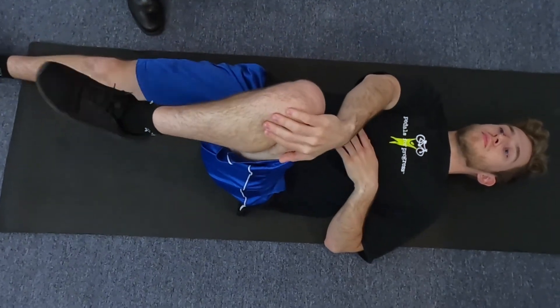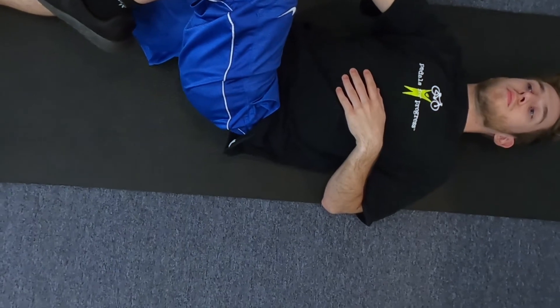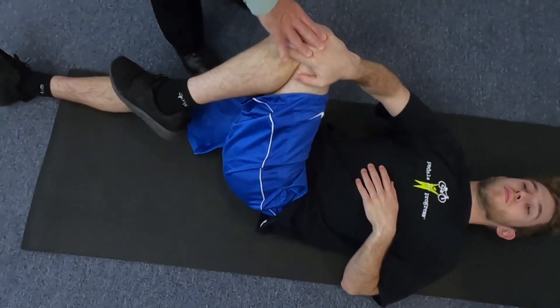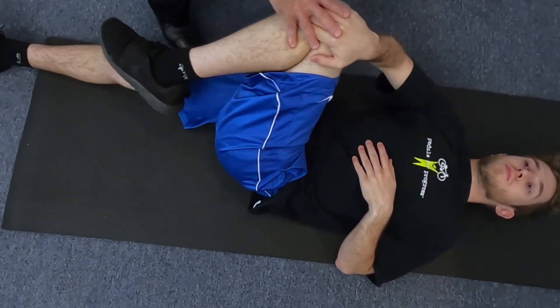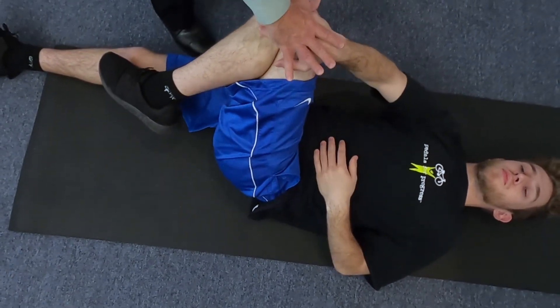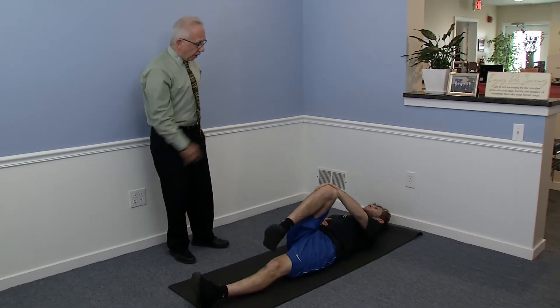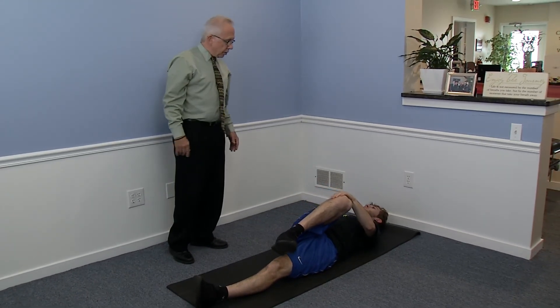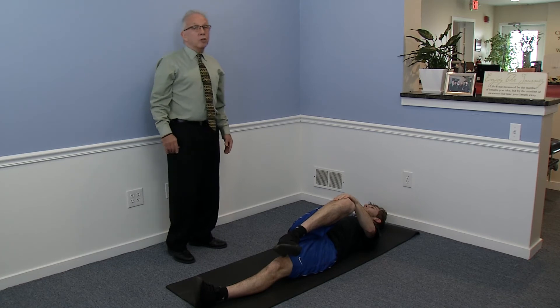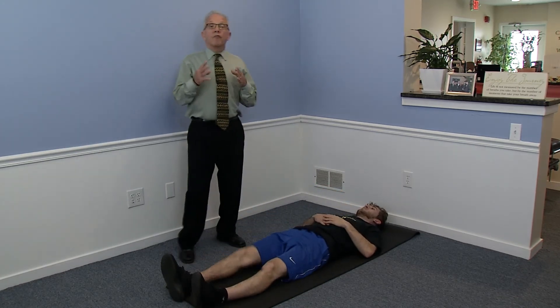He's going straight across to the right hip — not pulling up to the knee or the chest, but straight across. He can feel that stretch right there. Hold that for eight to ten seconds, then do the other side as well. That's a great stretch. Relax and put your legs straight.